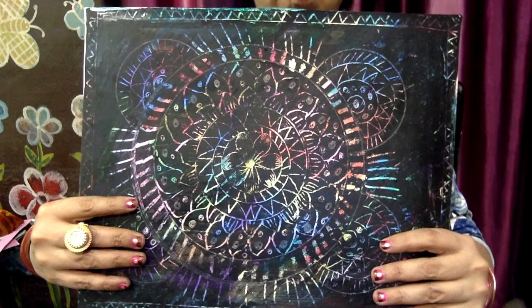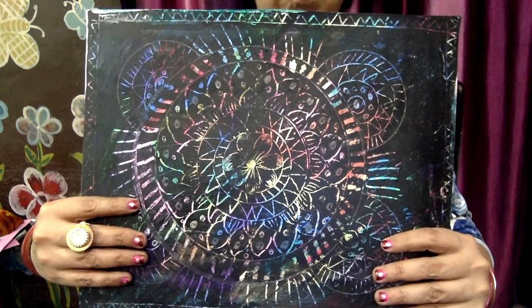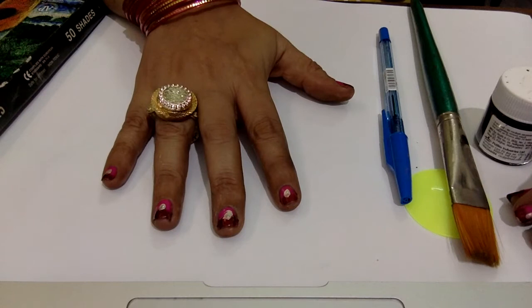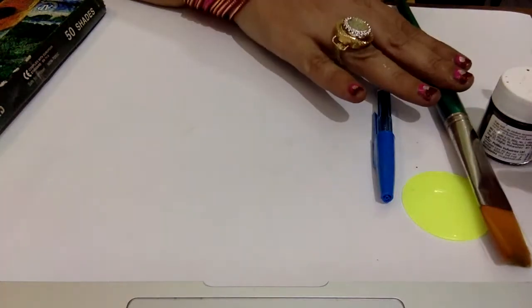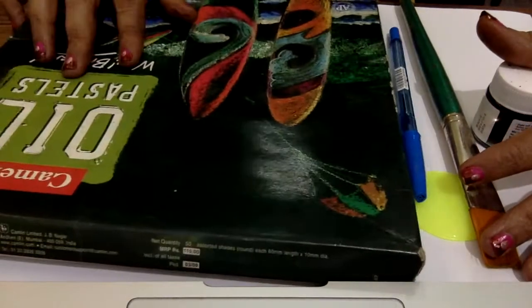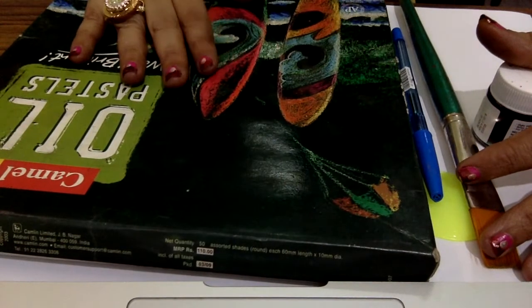Hello everyone, today we are going to do scratch technique with the oil pastel colour. We require a sheet, scratcher, brush, black poster colour, and oil pastel colours.